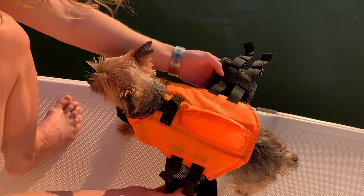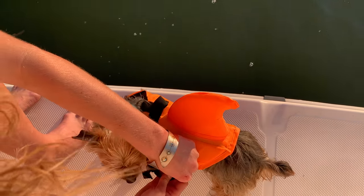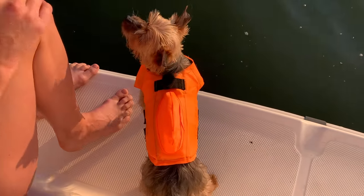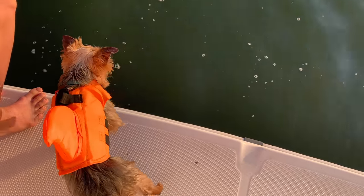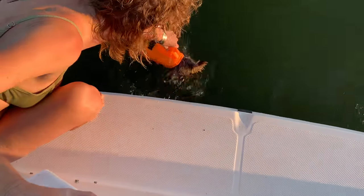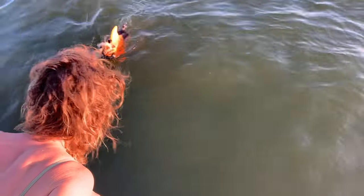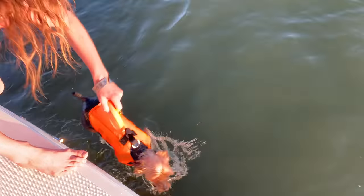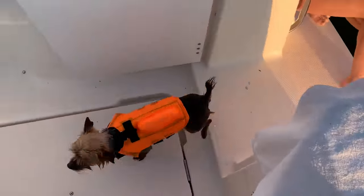You want to go swimming, buddy? Let's try this. Do you like it? Do you feel secure? You want to go swimming now? You seem kind of stoked. Are you going in? Jump in! If I jump in, he'll jump in. Oh my gosh — that is so good! Did you like it? That was so good.